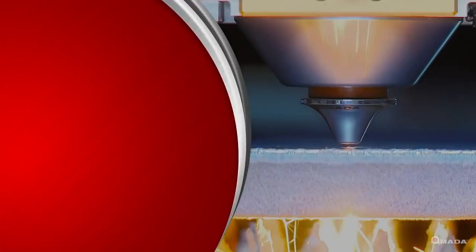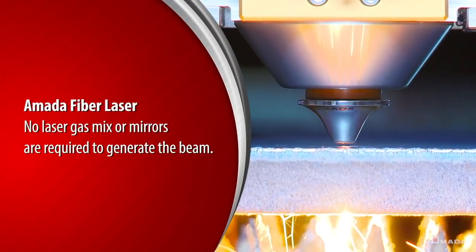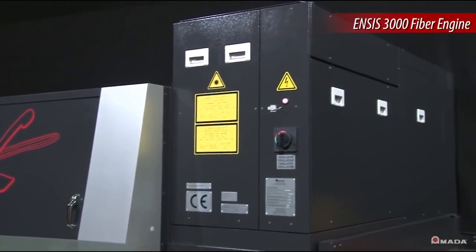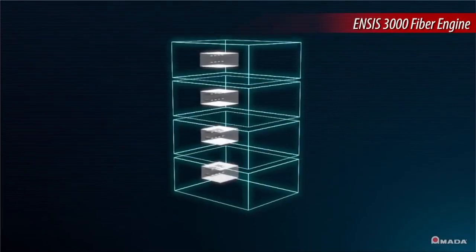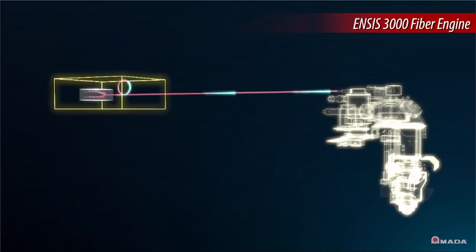Amada's fiber laser cutting systems do not require laser gas or mirrors to generate the laser beam. Within the ENSIS 3000, individual laser diode modules are combined to send the laser beam through a single fiber cable directly to the cutting head.